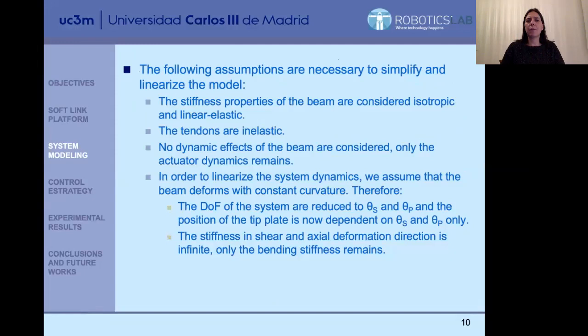We have followed a number of assumptions necessary to simplify the model and design a controller in an easy way. The main assumptions are: the stiffness properties of the link are considered isotropic and linear elastic; the tendons are inelastic; there are no dynamic effects of the beam, only of the motors — only the actuator dynamics remains. To linearize the system dynamics, we assume that the beam deforms with constant curvature. The only two angles considered are orientation theta_S and inclination theta_P, and applying inverse kinematics we obtain each motor's angular position to control the final pose of the neck.